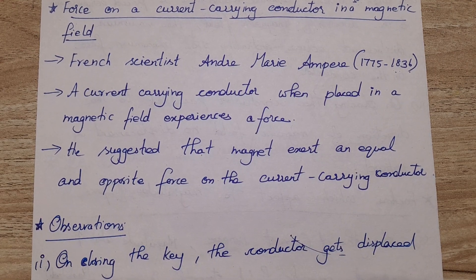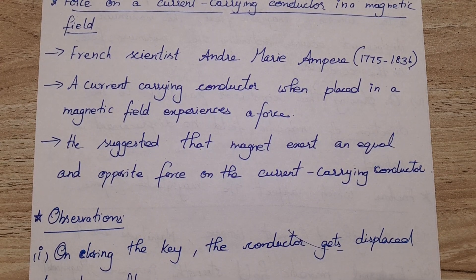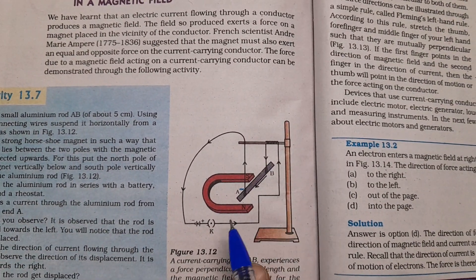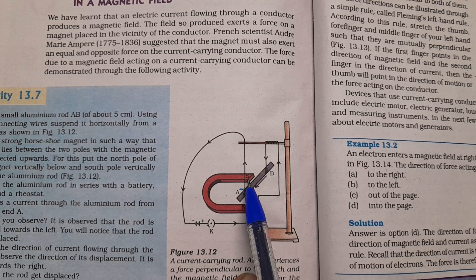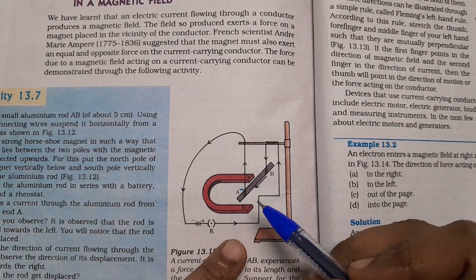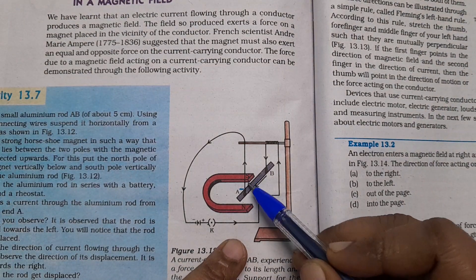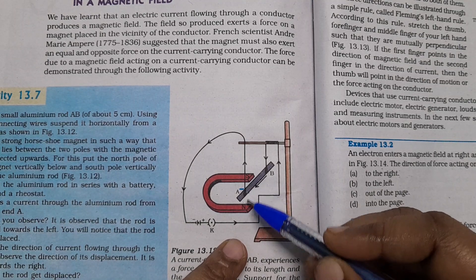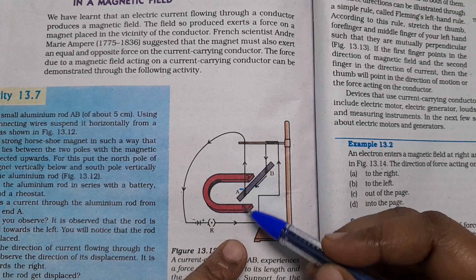They found this by conducting an experiment. They kept a horseshoe magnet, which has a north pole and south pole. In between the poles, the magnetic field lines will be moving. The magnetic force is acting in that region.